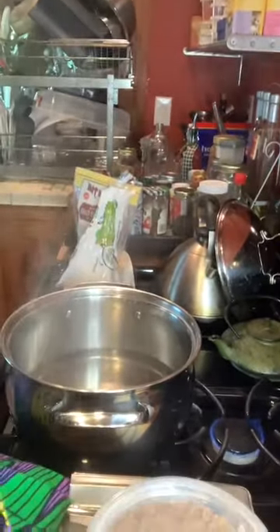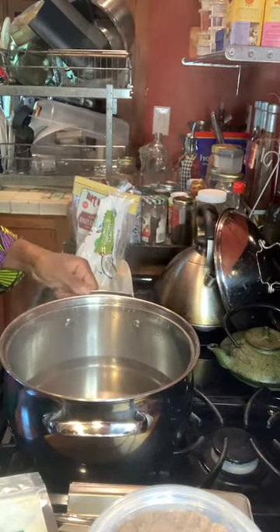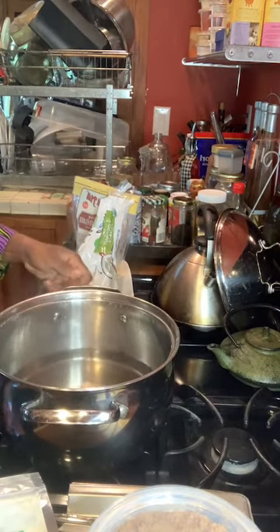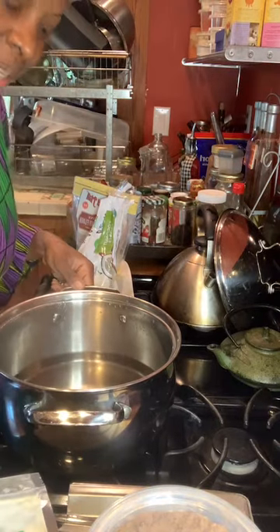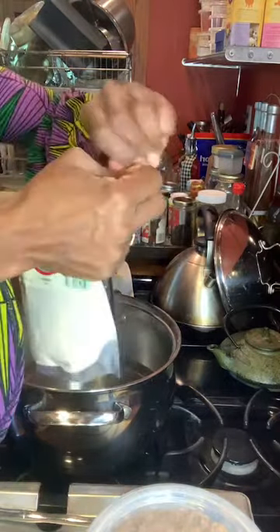We're making porridge. We're going Guyana style today. I've already heated up some water — it's been simmering. So what we're going to do is we're going to add in some of this plantain flour.